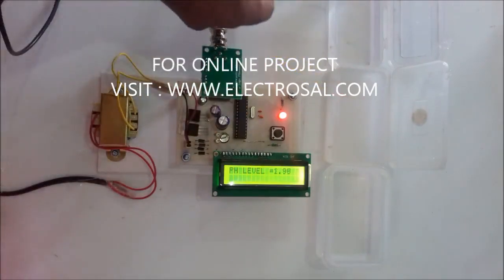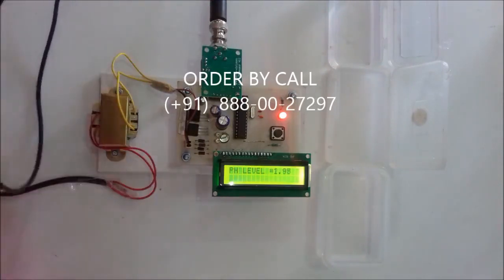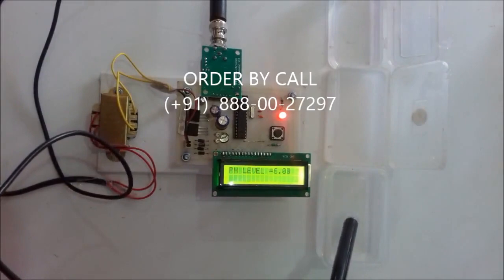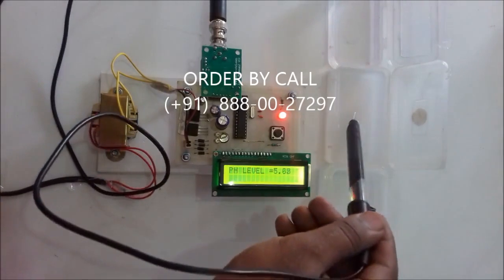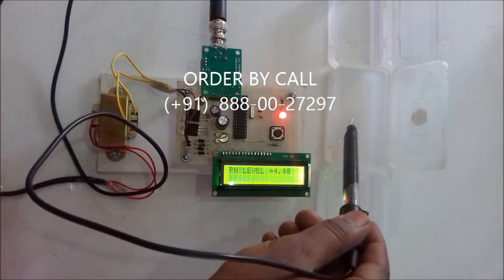We will check the pH level of each water sample. The first sample contains sodium tetraborate and it shows a pH level of 6.38. The second sample contains phosphate and it shows a pH level of 4.35.